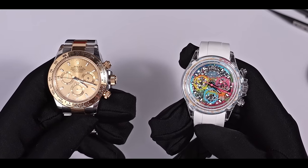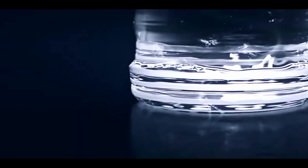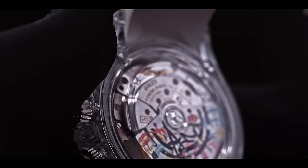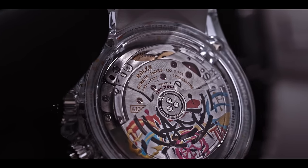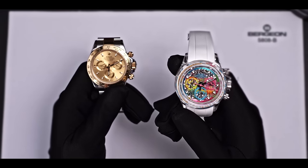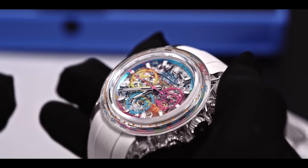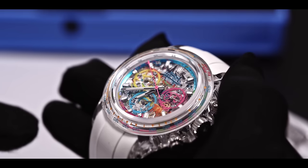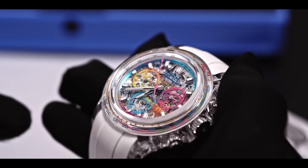Let's look at the case back of both watches. Thanks to the transparent sapphire crystal, the movement and rotor of the 2 watch can be seen clearly in a way impossible for the steel-based Daytona. The rotor of 2 is also well designed with a collection of graffiti elements that echo the dial. This 2 watch retains the original self-winding caliber 4130, which AET does not modify because they believe that the movement is the soul of the watch and should be preserved in its purest form, so they usually only modify the case and dial.